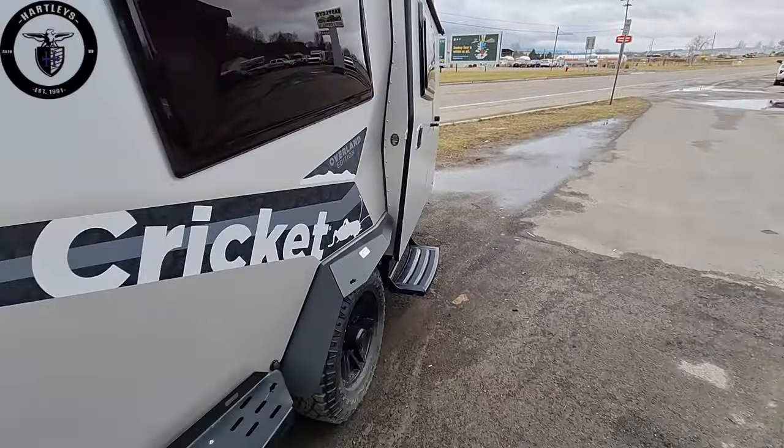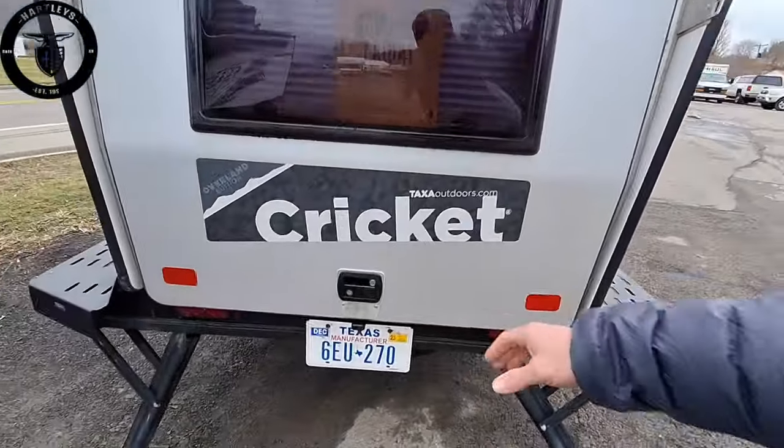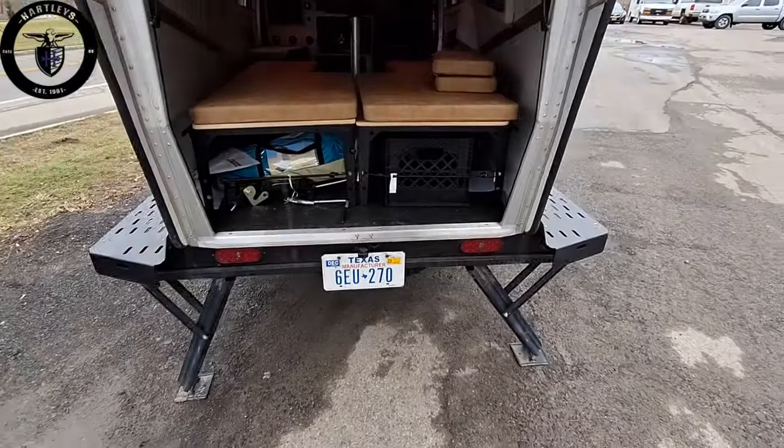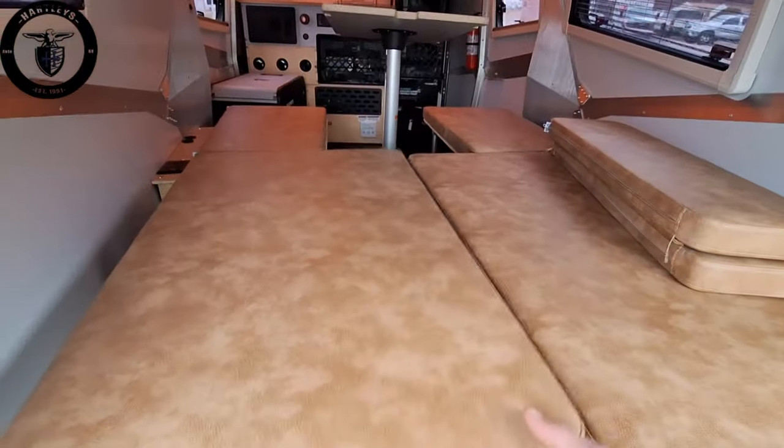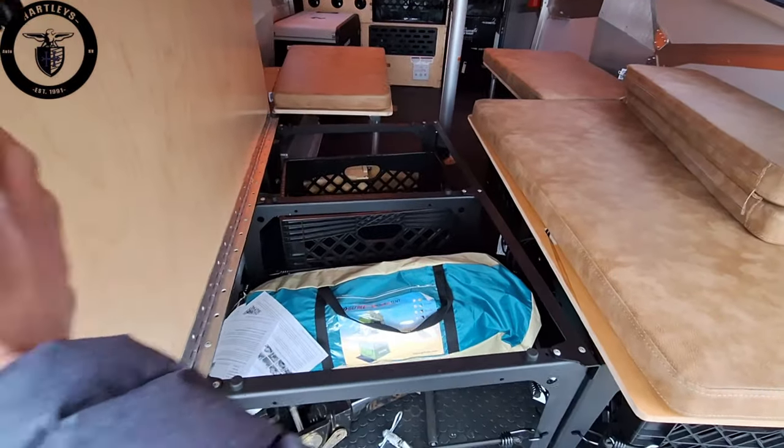Not only do we have a side door but we also have a back door for easy storage. Underneath the queen size bed is all storage. This also comes with the articulating hitch and a portable pod.